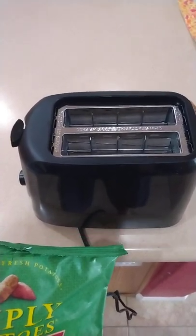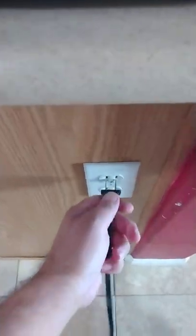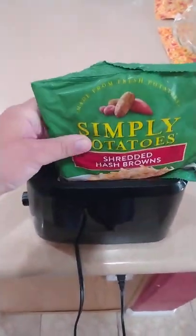Hello everyone, so I was curious what would happen if I put hash browns in the toaster, so let's go. I'll plug this up, get our hash browns, and put those in there like that.